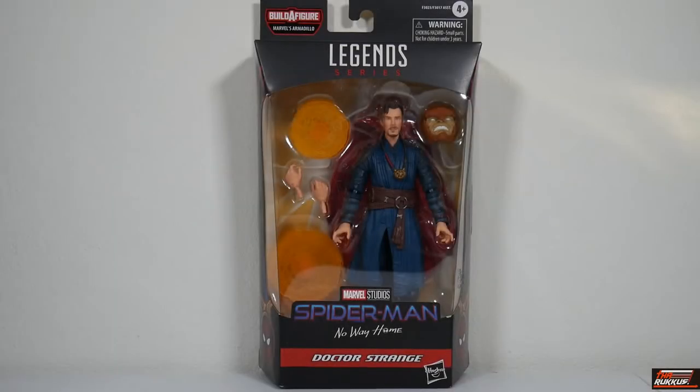What up, party people in the place? I am the Ruckus and these are my toys. On deck, we have Doctor Strange from the upcoming Marvel Studios film Spider-Man: No Way Home, from Marvel Legends, the Spider-Man Armadillo Build-A-Figure Wave.